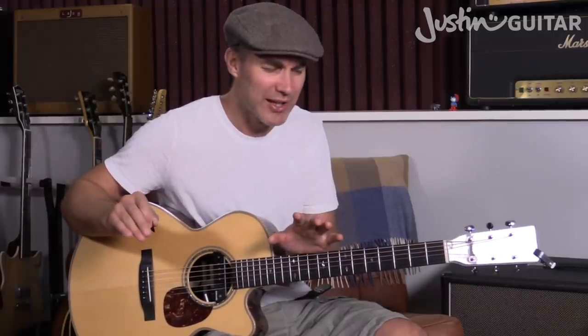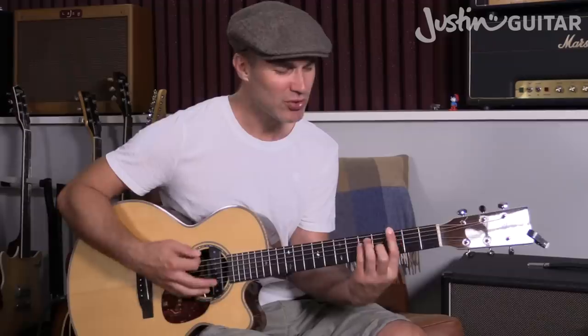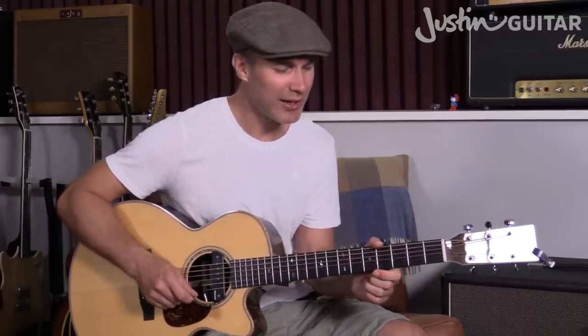One thing I forgot to mention when talking about the chords: in the chorus, B minor to G — you could either do the B minor to G open, or you could go B minor to G as a bar chord. If you're comfortable with bar chords, it's a nice change because the actual shape is exactly the same — you're just moving it diagonally up one fret and up one string. As far as bar chord changes go, that one's fairly simple.